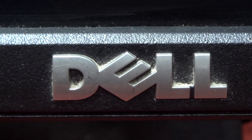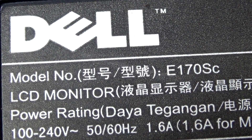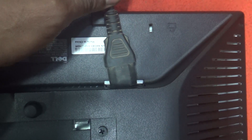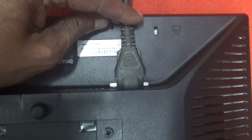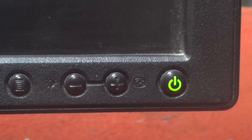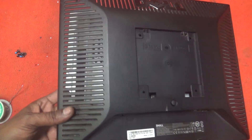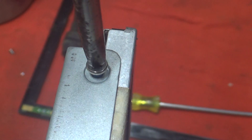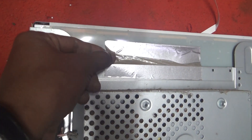Hello everyone, assalamualaikum and welcome back to Pro Hack, it's me MD Anishur Rahman. Today we will solve the lighting problem of a 17-inch Dell monitor — a Dell 17-inch LCD monitor. There is no light on this monitor. We will separate the main board from the panel. If you are a new technician, don't skip the video, stay with us and watch the full video.